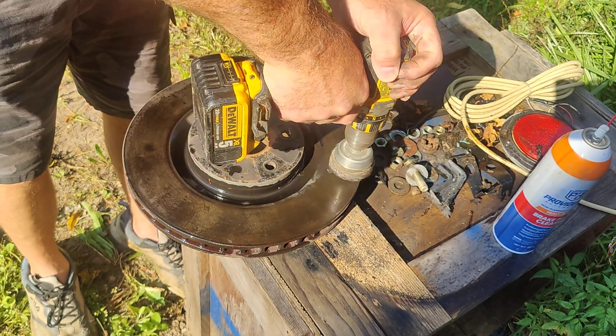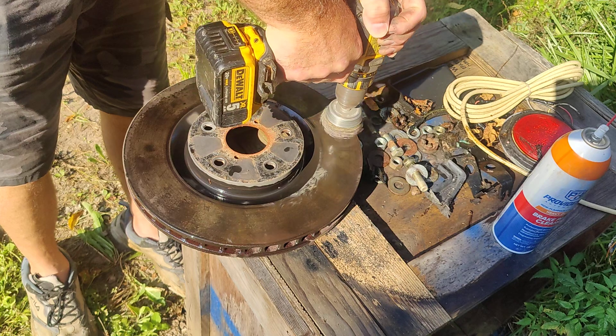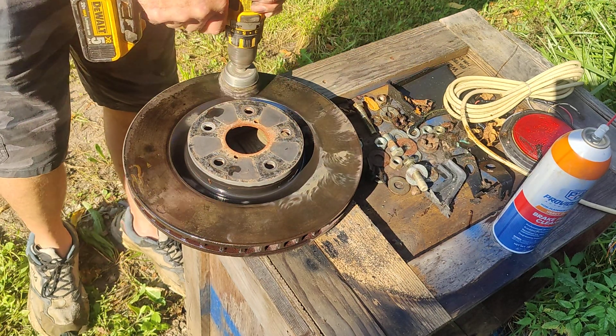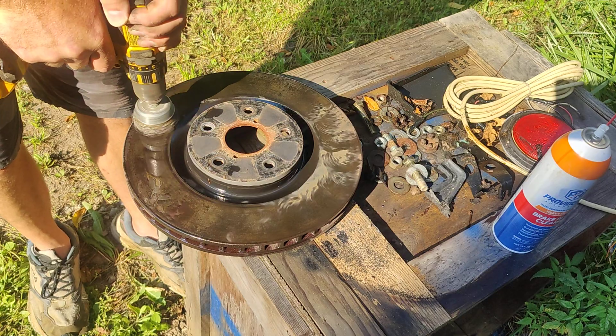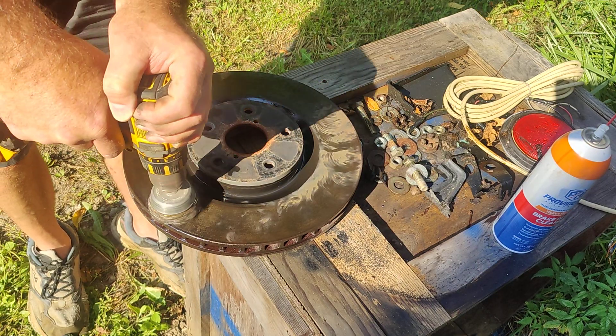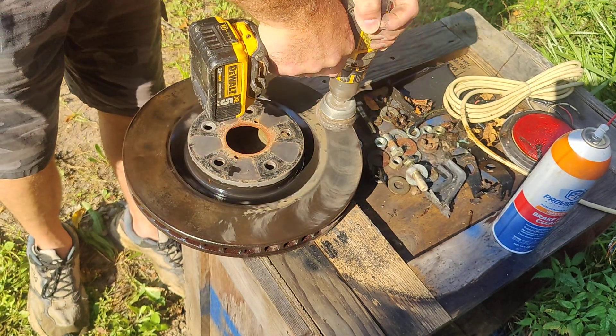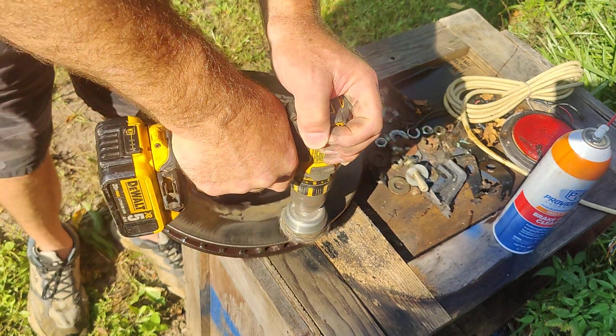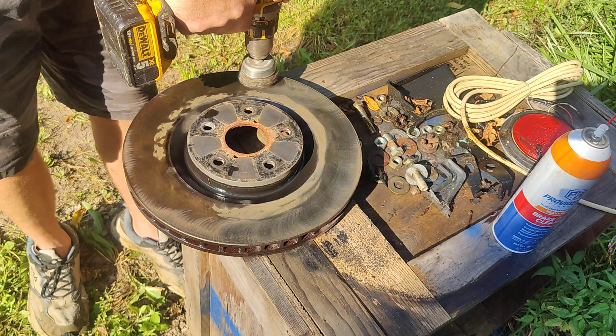The alternative would be to take it into a shop or a parts store and get the rotors turned, or replace the rotors with brand new ones. Replacing with brand new ones is expensive. Getting them turned is a little cheaper, but it's about half as much.